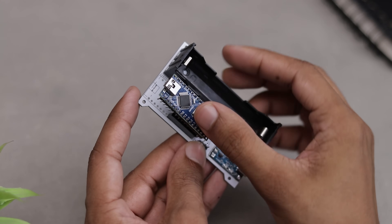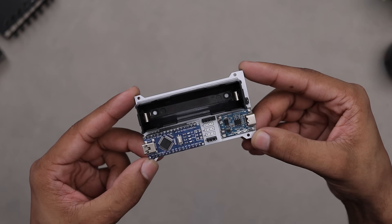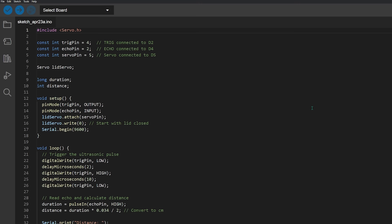The mainboard is now complete. I even added a charging module and battery holder to make it fully rechargeable. Just one thing left — the code. It's pretty simple, so let's just upload it and fire this thing up.